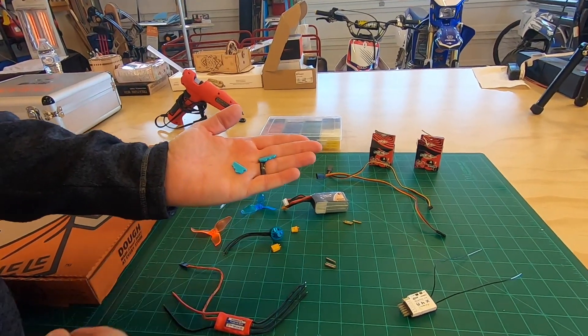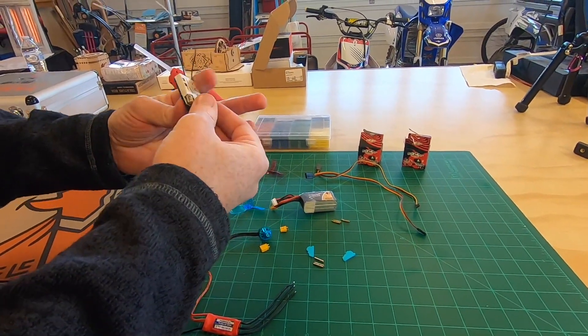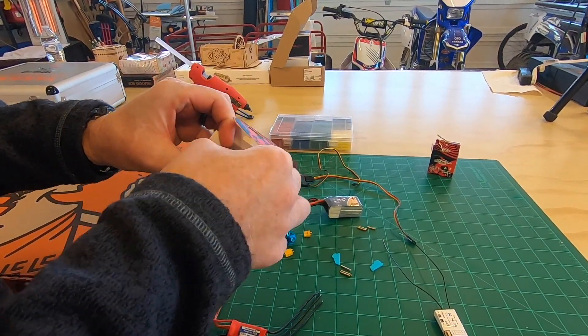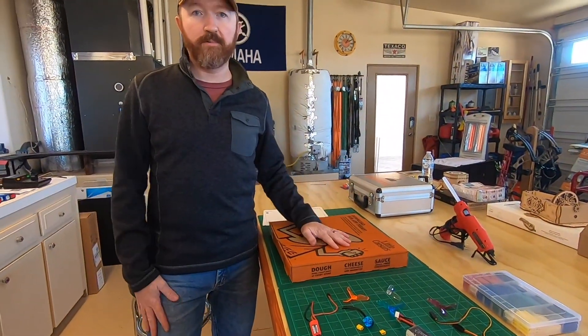We 3D printed the control horns for the elevons, using my standard FrSky receiver. We're gonna use the Flight Test design with some 5 gram servos. Here's all our stuff — gonna start putting it together.